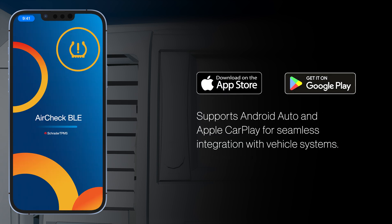You can choose to use your mobile app or connect it to the vehicle through Android Auto or Apple CarPlay for real-time data monitoring.